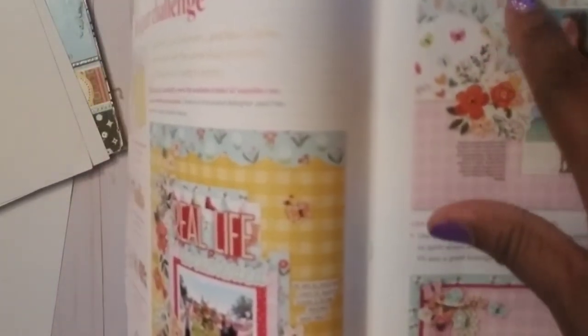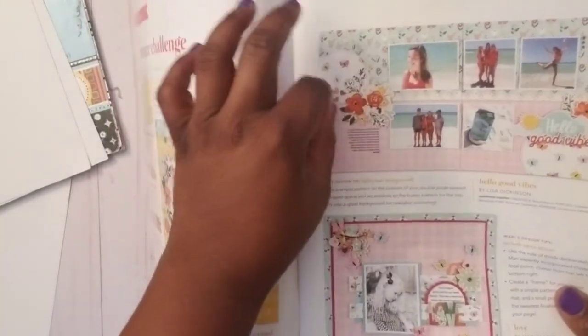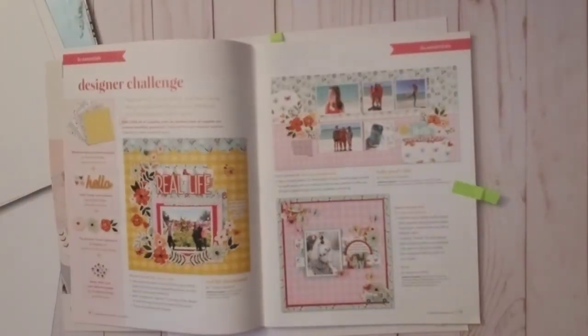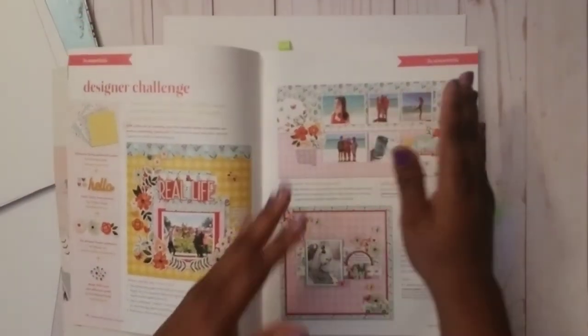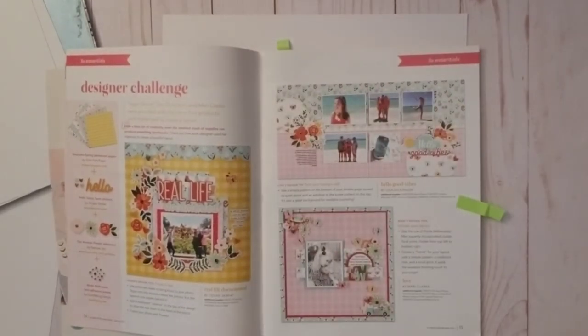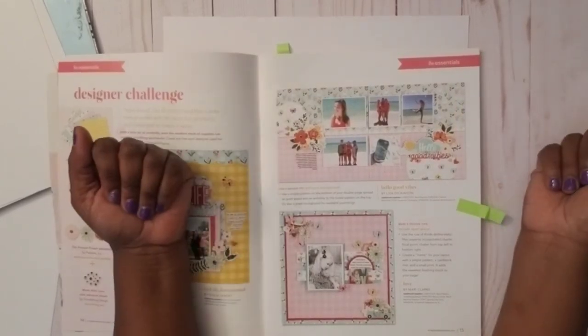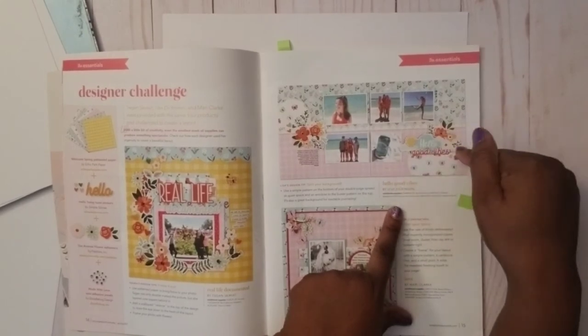The floral paper at the top, then at the bottom there's like a plaid, almost gingham type of print, and then there's a third pattern — these circles with a floral or butterfly type of embellishment pattern. I got inspired by that and wanted to scrap-lift it. The stats show it's called 'Hello Good Vibes' and it's by Lisa Dickinson.